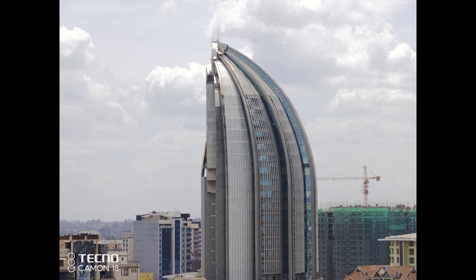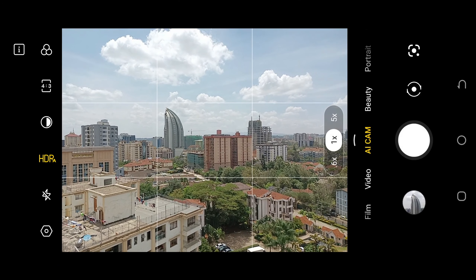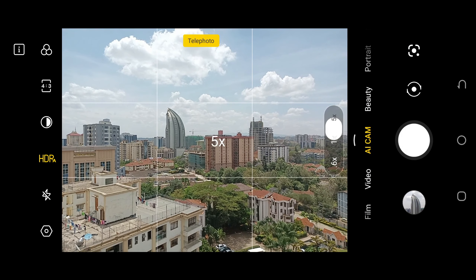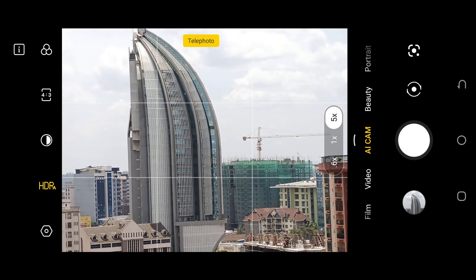Now let us take a look at the 60x zoom capability of the Tecno Camon 18 Premiere. I will do this by way of a screen recording and you will notice that the pictures become a little bit blurry when you zoom in too far.